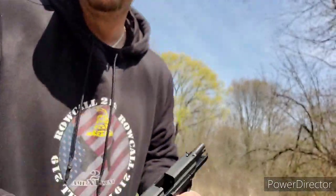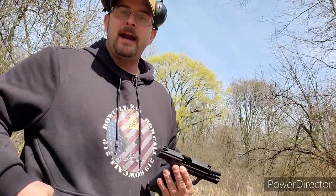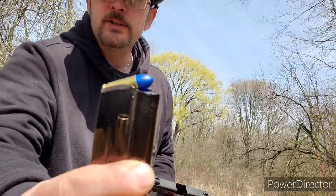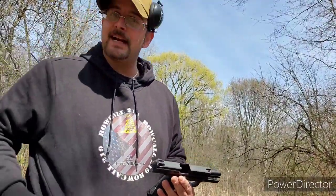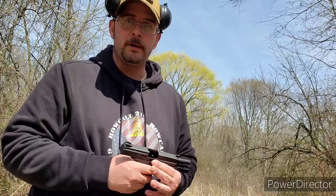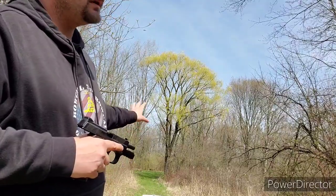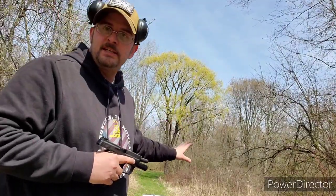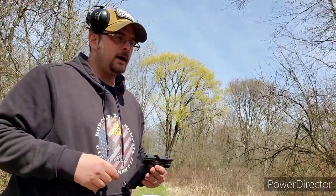While going through my safe I found some ammunition — blue bullets from Sports Shooter Ammunition that I bought in Tulsa, Oklahoma. We're not going to shoot for accuracy today; we're going to continue shooting to see how this gun functions, and maybe mix in some accuracy down the road.